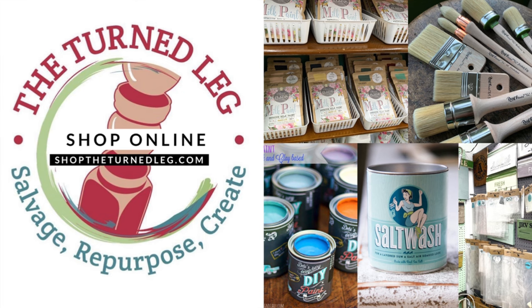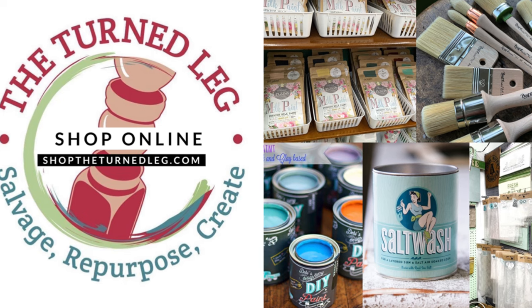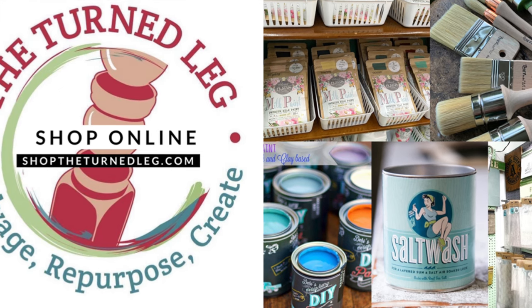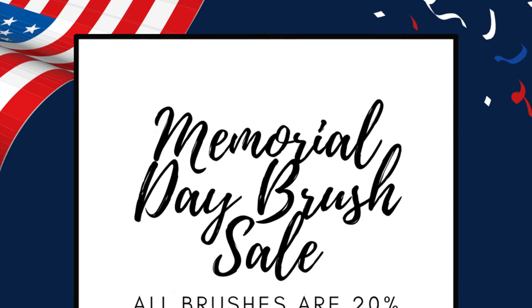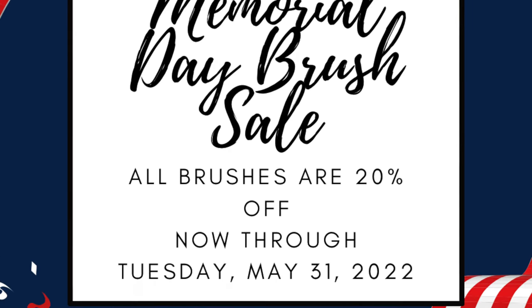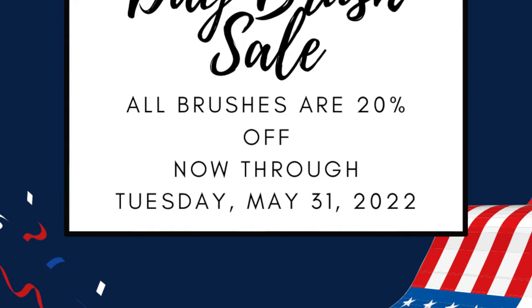To purchase any of the items I'm talking about today, you can shop my online store at Shop The Turned Leg, or visit my booth at Plaza Antiques and Collectibles Mall in Lincoln Park, Michigan. If you're watching this right when it releases, all of my brushes are on sale at 20% off through the end of May 2022.